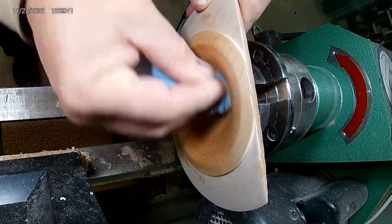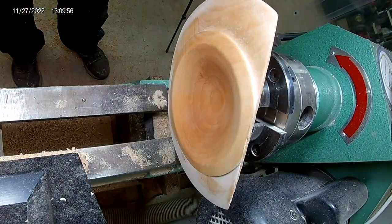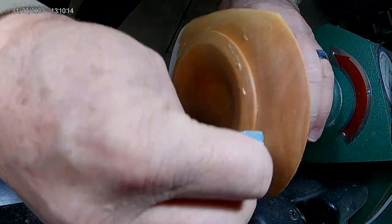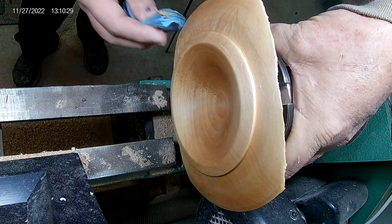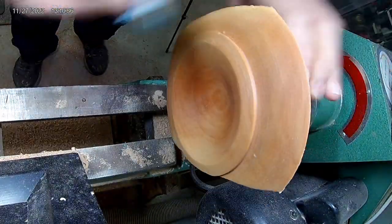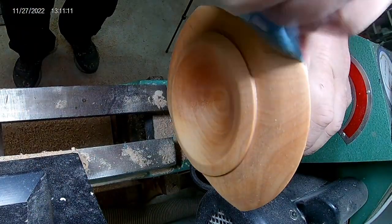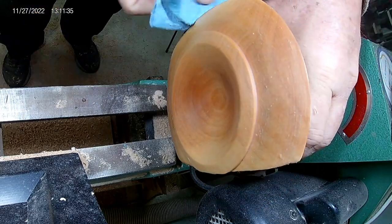What you see me using here is a product called ACKS Wood Paste, and they also have a polishing compound. I really enjoy the color it gave this wood. I didn't put any wax or sanding sealer on here — just the wood paste and the polishing compound after, and it turns out quite good. You can find ACKS on Amazon or at their website paste.com.